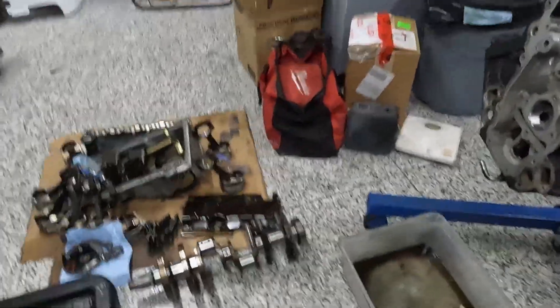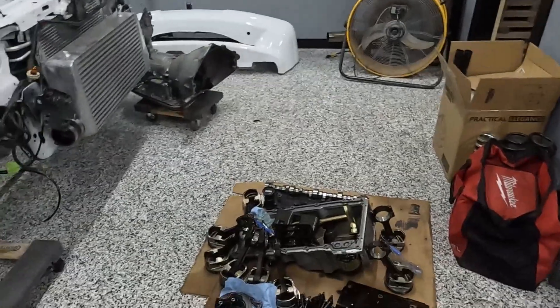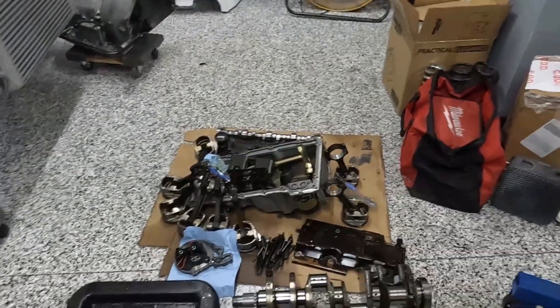Alrighty, so let's give you guys a little bit of an update here. You can see I've got this car completely ripped apart, I've got stuff everywhere, it looks terrible. I learned something today and figured I would share it with you.